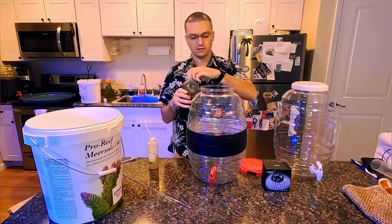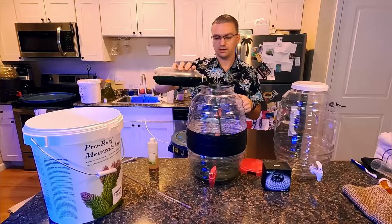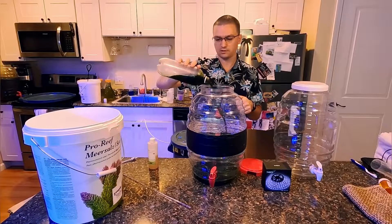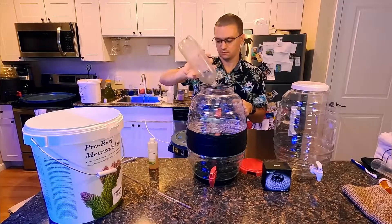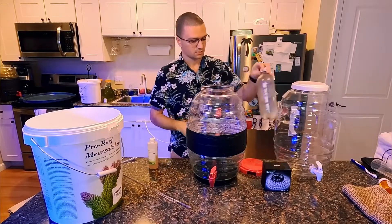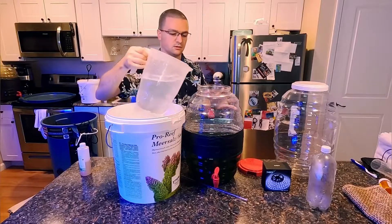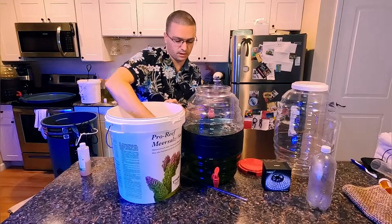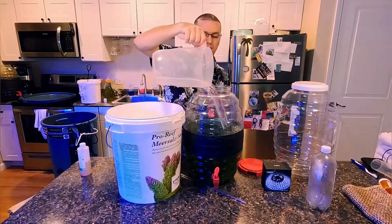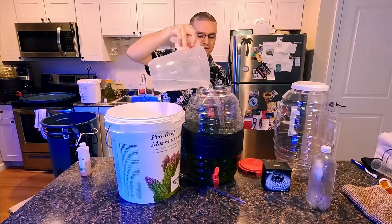You're going to want to take your phytoplankton and add it. You want the water to be a light green color, so you kind of just have to eyeball it. Then you're going to add your freshly mixed salt water. This will take about 7 to 10 days to culture. It'll turn a dark green color, and once you get that dark green color, you can go ahead and bottle it up. When you bottle it, make sure you put it in a sterile container and refrigerate it — it'll last a couple of months.